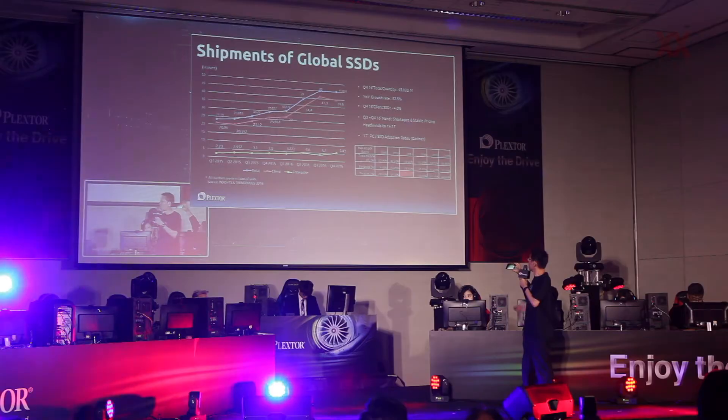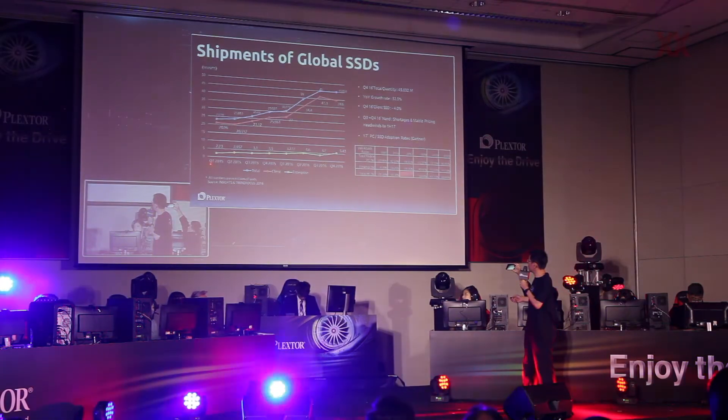Anthony, nice to meet you here at Computex 2017. We just saw your presentation of the new M9 series in the press conference. Maybe you can briefly introduce the new series and what are the benefits of the new product.